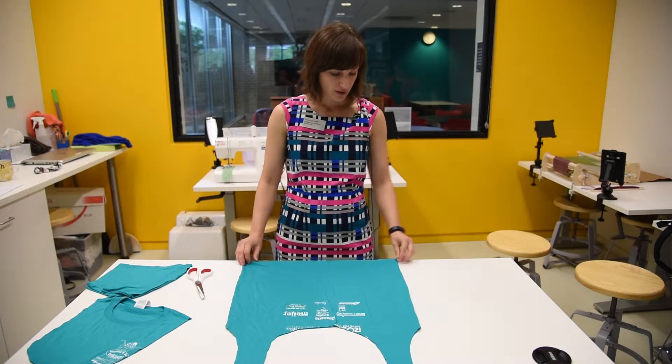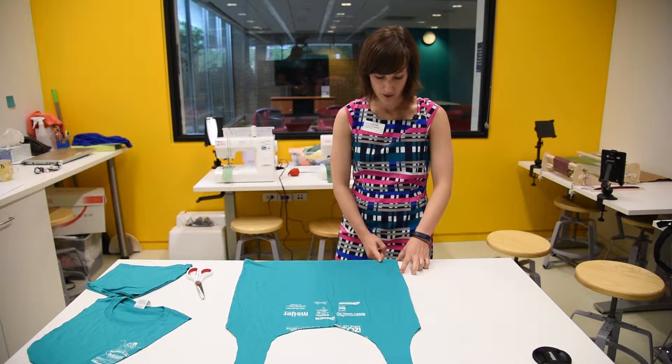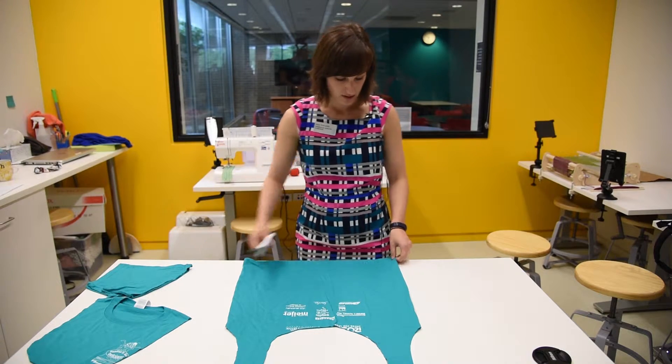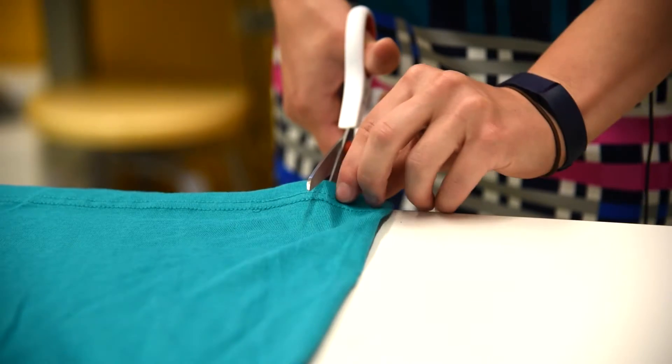Alright, what you're going to do is cut about 2½ inches in length by 1 inch in width strips, which you will then double tie to form the bottom. So we're going to start on this side. When you start cutting, it will end up looking like fringe at the bottom.